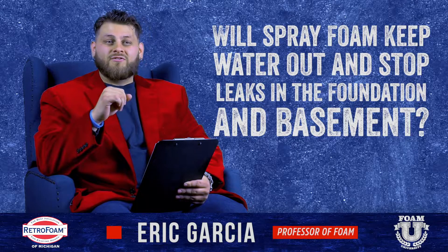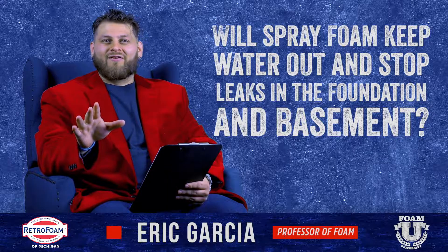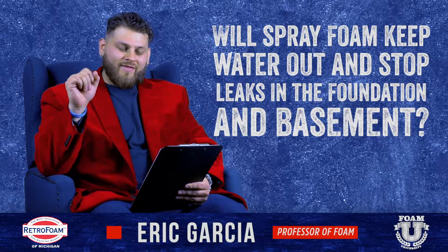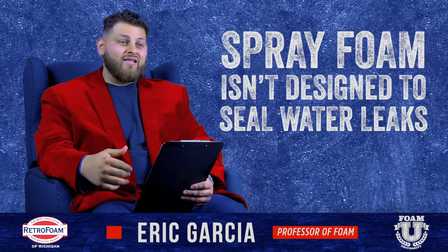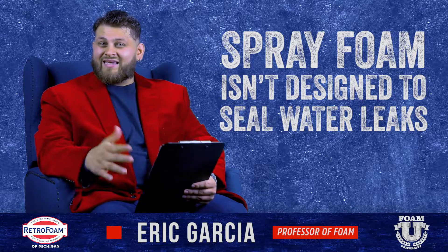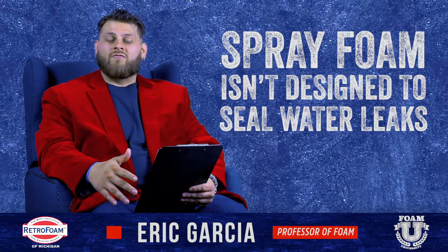A simple answer to that is: possibly. Can spray foam seal out water? Yes it can. And can it stop leaks from coming in through your foundation? Yes it can. However, that's not at all what spray foam is designed for.